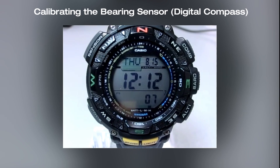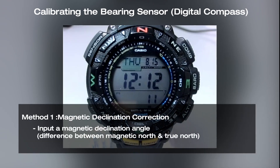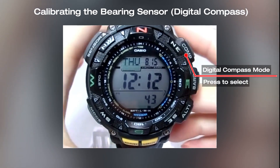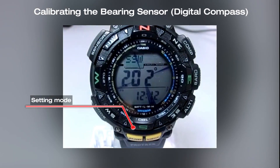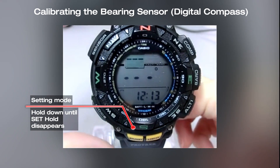This part of the video explains the Magnetic Declination Correction Method. Press the compass button to start the compass reading.